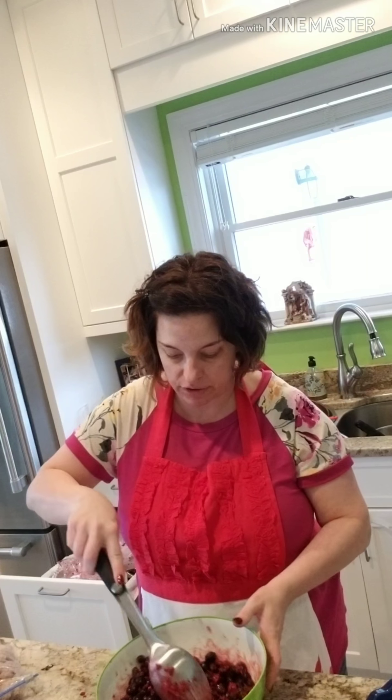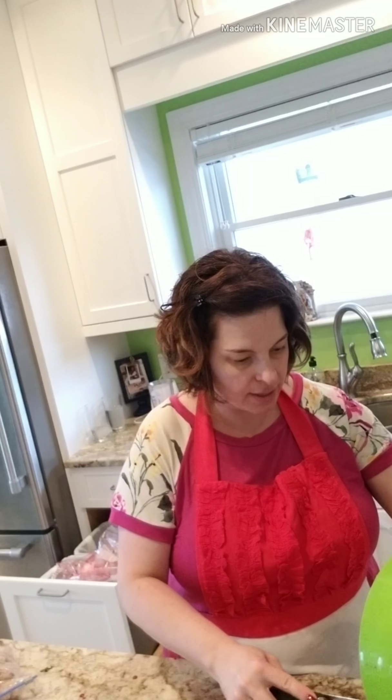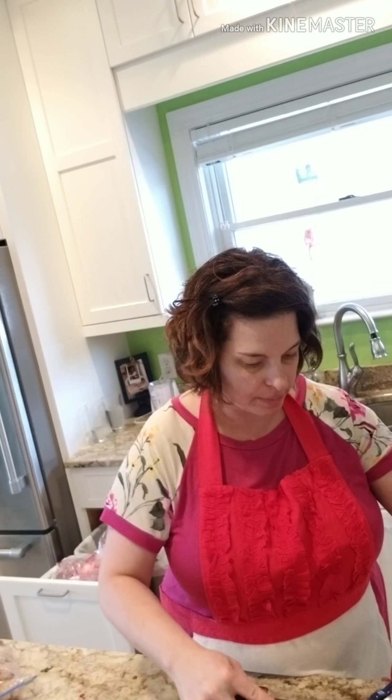It's not going to slice like a really congealed pie — you're gonna serve this with a spoon, probably in a bowl with some nice vanilla ice cream or some fresh whipped cream.